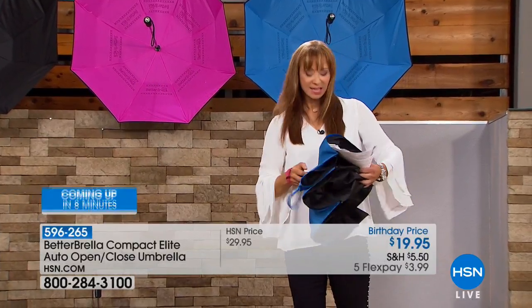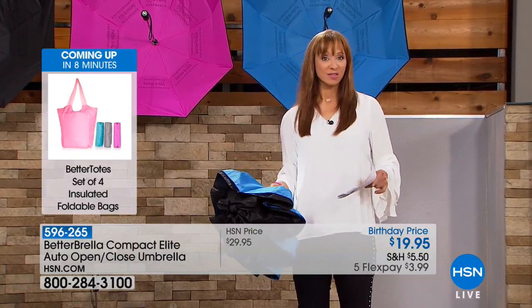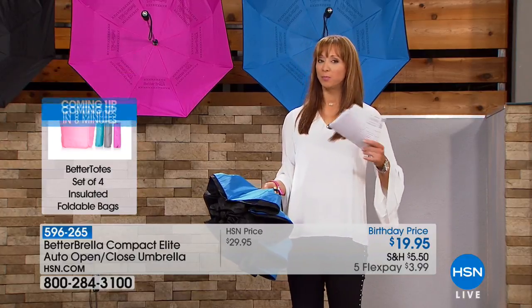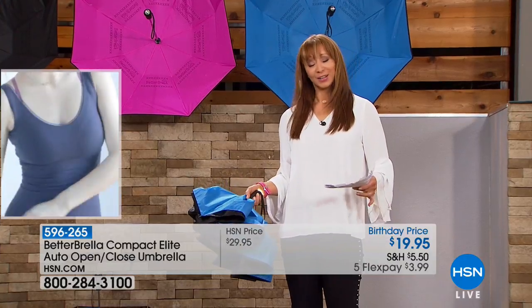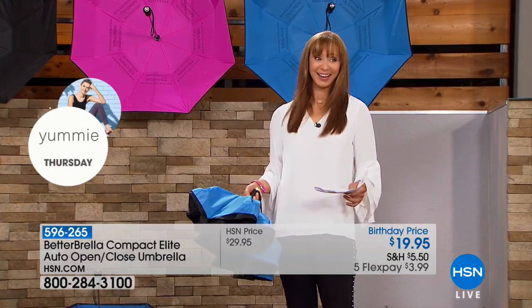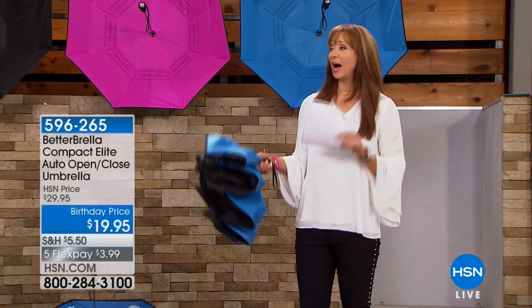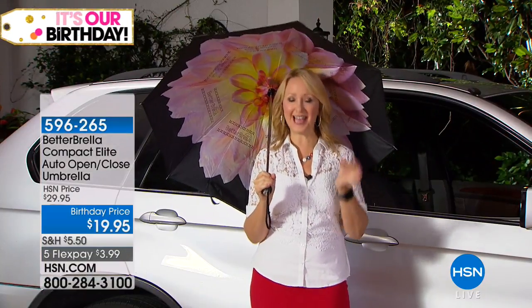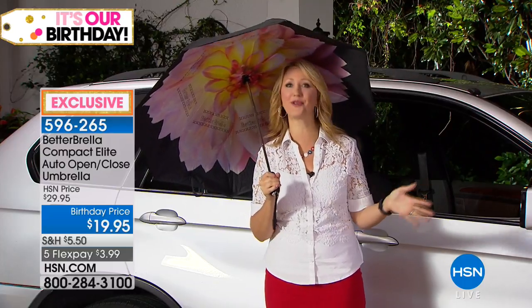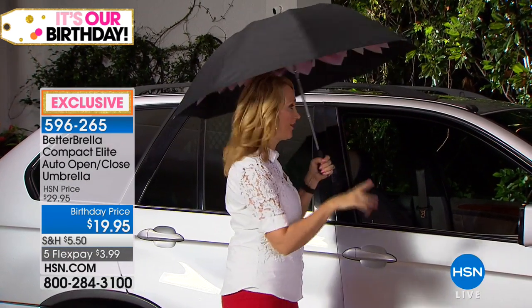The big thing for me is — yes, rain, snow, sleet, or sun. You can also use this to protect yourself from the bright sun. We all know with a traditional umbrella, when you're getting in and out of your car, you might as well not have one at all because you get drenched. There's a better way with the better umbrella — that reverse close technology makes all the difference. This is a compact umbrella, but it's a giant 46-inch canopy.